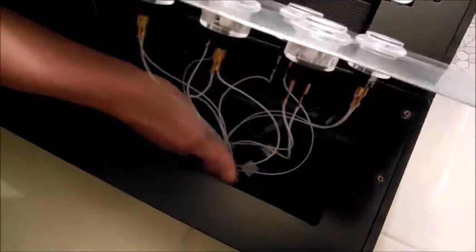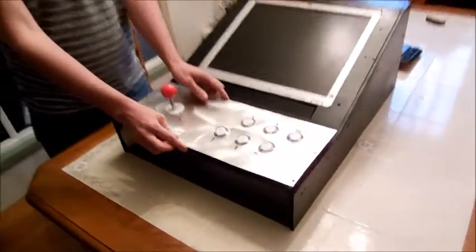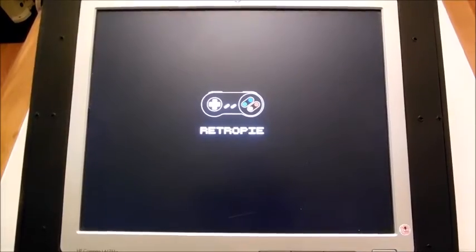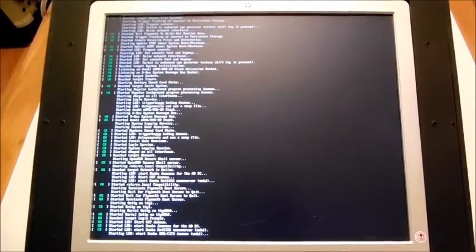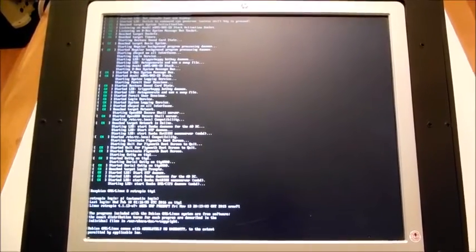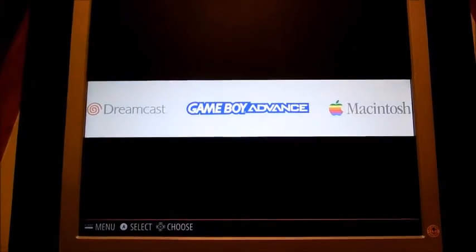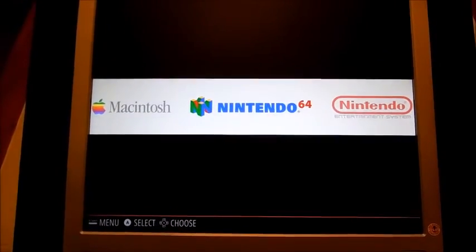We're going to give you a look at the program running. Our Raspberry Pi is running the RetroPi operating system, which is a flavor of Raspbian Linux that uses the program EmulationStation as its frontend, which comes preloaded with loads of emulators for gaming.